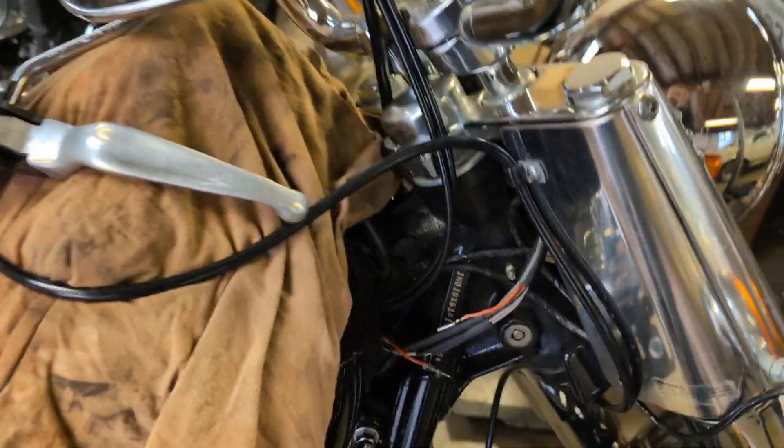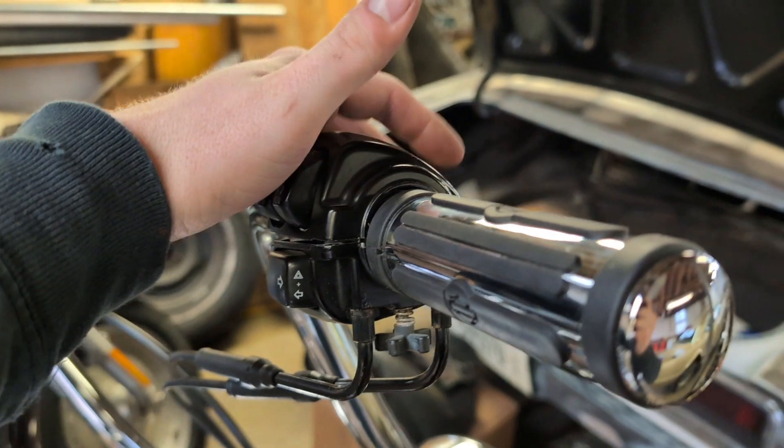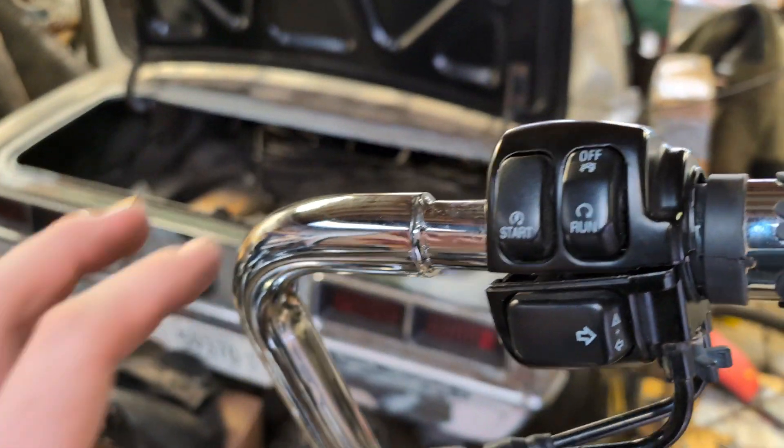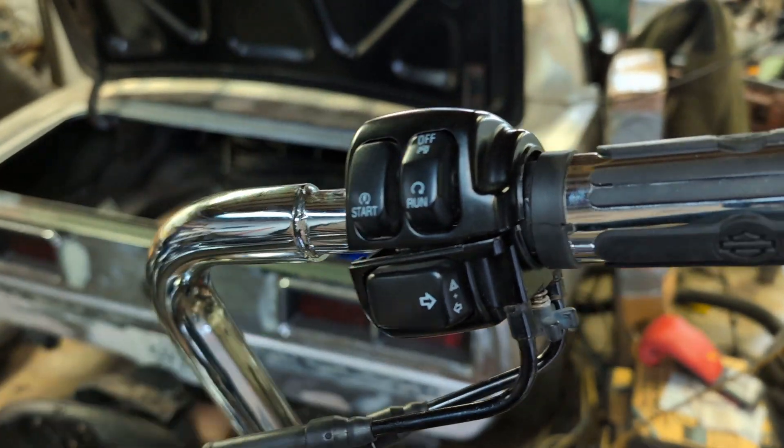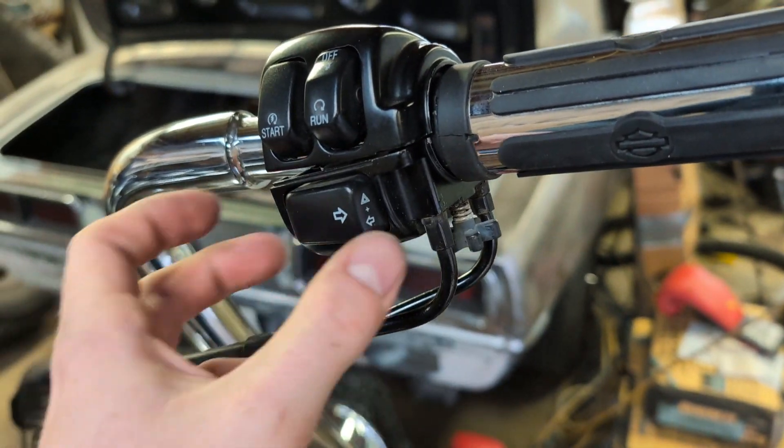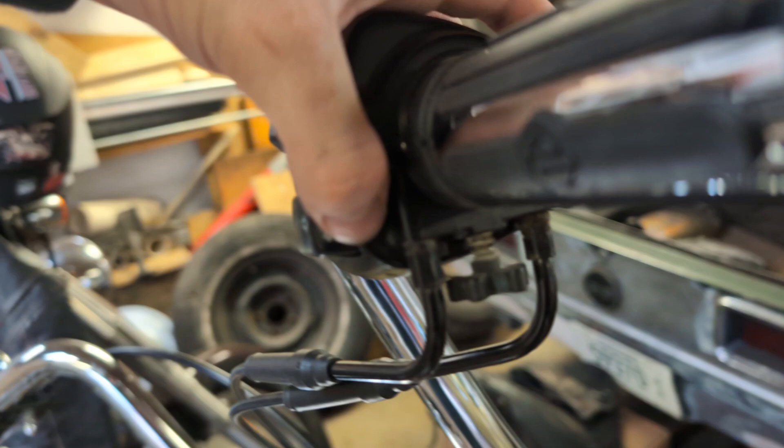I've already started on it. I just took the master cylinder off, which only has two T27 torx bits. This has a T25 on either side of this assembly for the throttle.